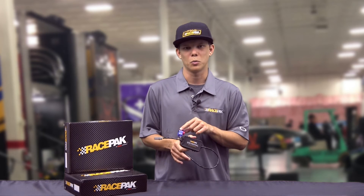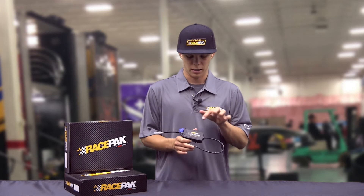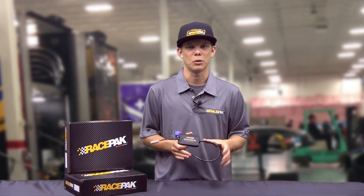Racepack has now introduced the new Universal EFI CAN module. It has a VNet connector on one end that plugs into your Racepack dash or data logger, and on the other end it has a CAN output. The box will actually allow you to program which EFI system you have into it.